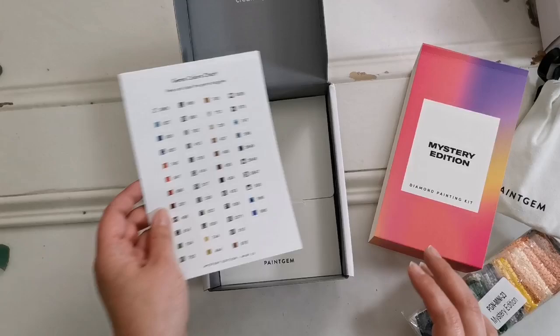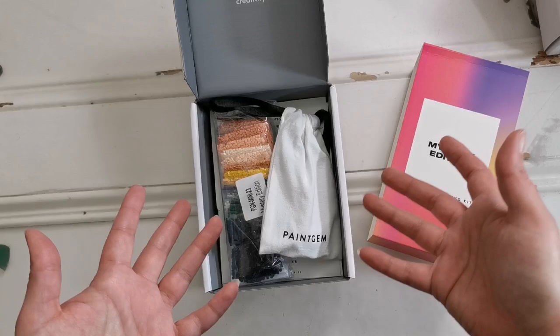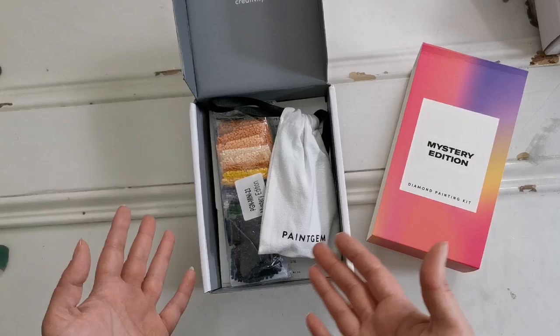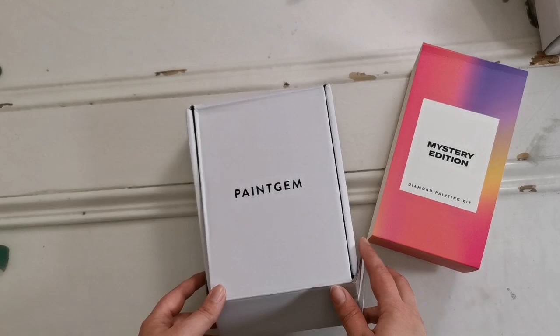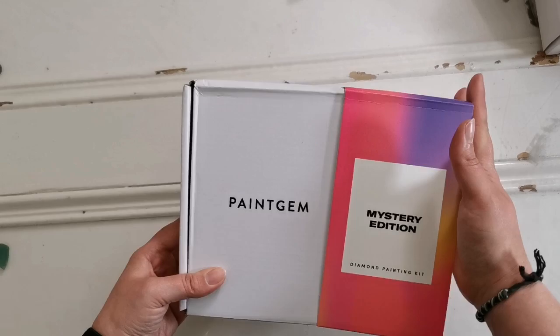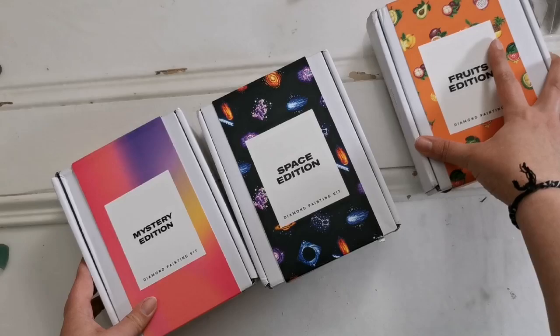The canvas looks pretty clear to me. The symbols could probably do with a little bit more clarity, but overall I think they're really good — and they're good prices too. Especially for something that's small that'll give you a lot of relaxation with just a little bit of dedication. You don't have to spend dozens of hours on a kit to feel satisfied. Thank you so much Paint Gem for coming out with these little mini kits — I do appreciate it. I think it's a good way to go. They are Paint Gem over on Instagram — I'm sure they have a Facebook and all their socials, and the website itself will be listed down below in the description box.